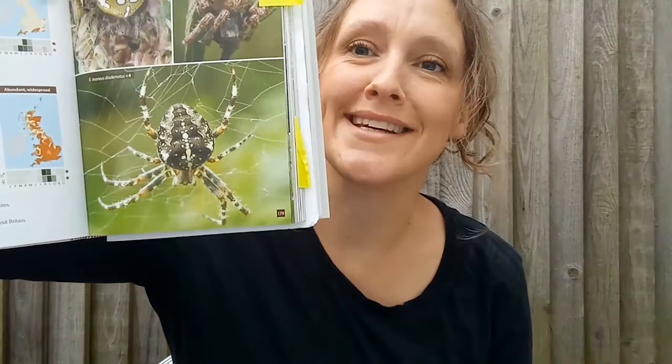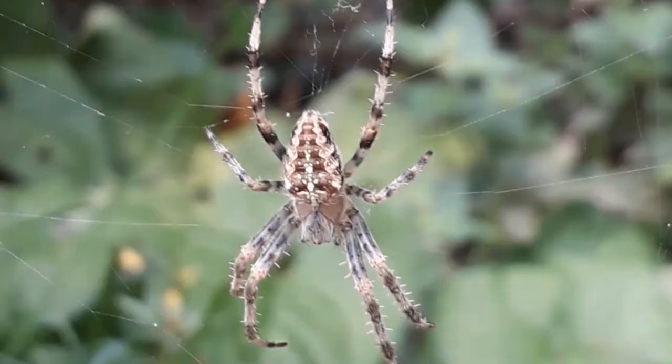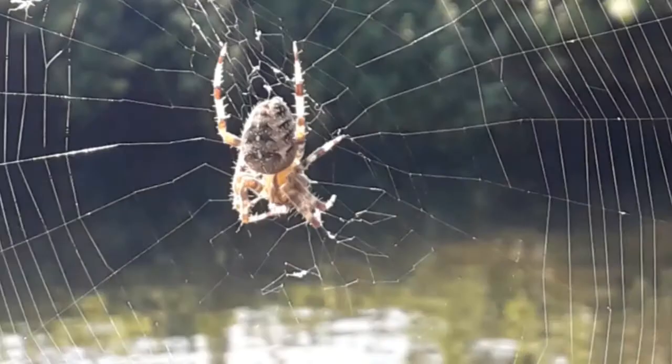This spider is one of the orb web spiders, and this one is commonly known as the garden spider — they spin the classic wheel-shaped webs.